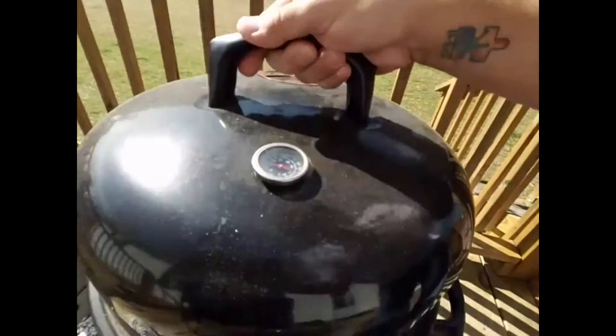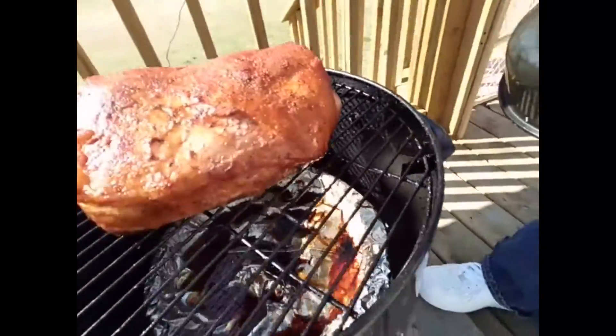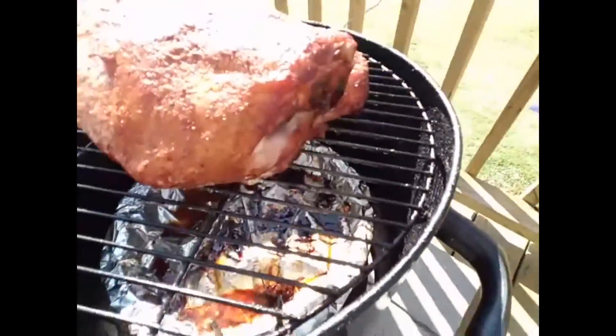Oh yeah, just in case you guys didn't know, I do also do a little cooking on the side — a little bit of smoking. As a bonus, check this out: it's a smoked pork. Kind of a jack of all trades, guys. If there's anything you ever want or need to know, holla at your boy.